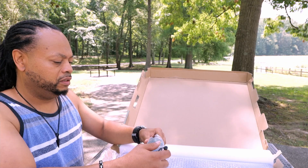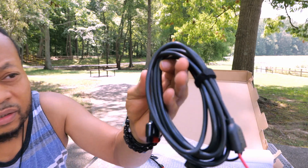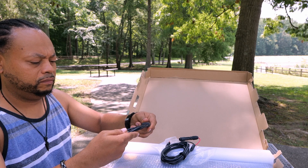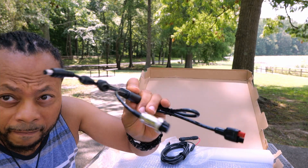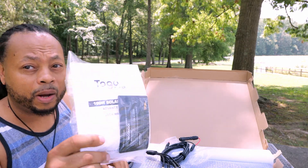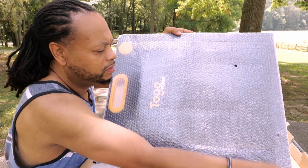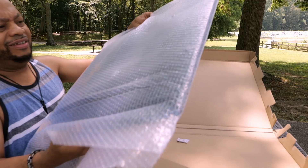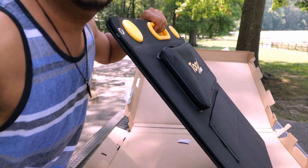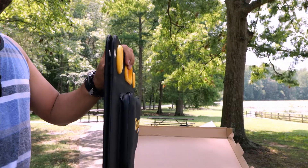Inside the box you get some cables, an operator's manual — always read these — and the construction feels really solid.